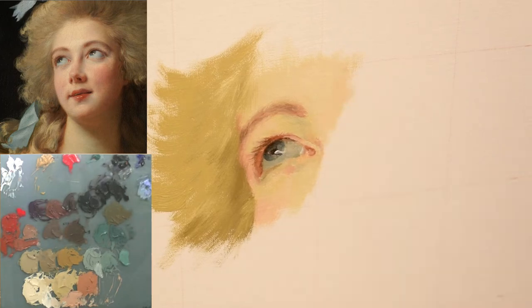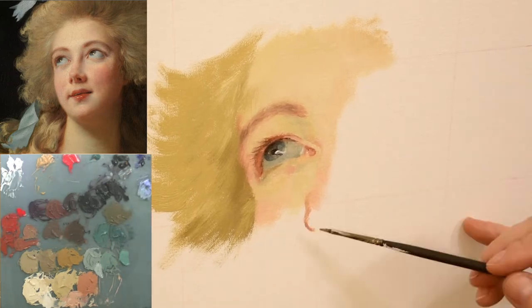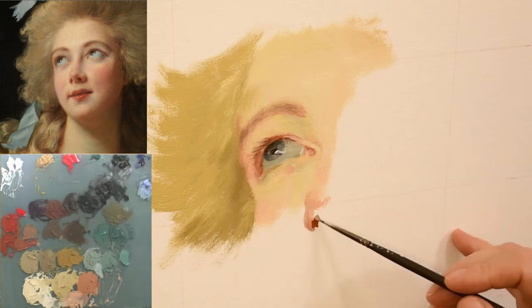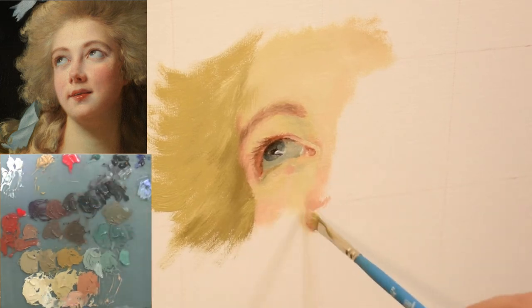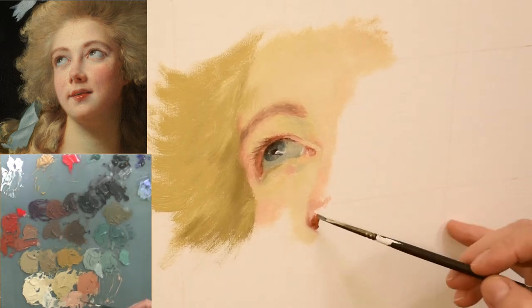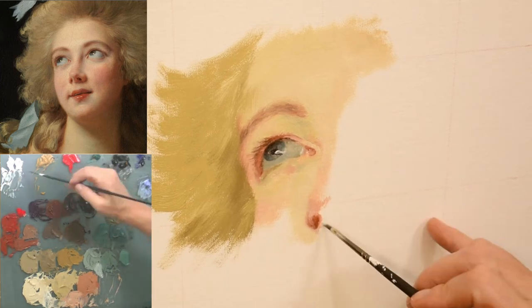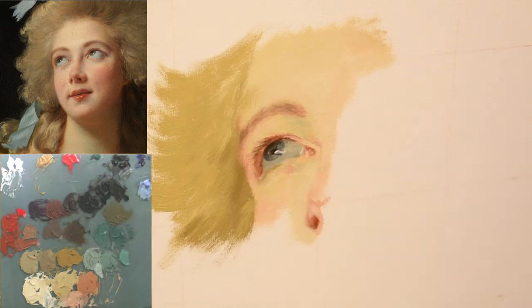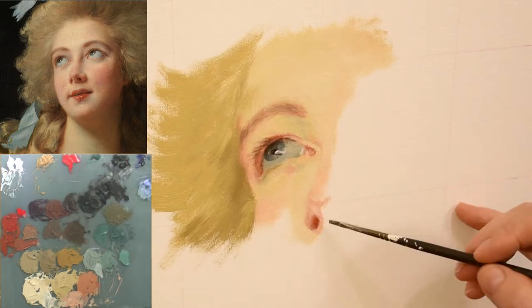Another thing I learned while painting this master copy is that I need to work with darker value lights. The light areas I painted ended up being a tad bit too light — maybe one value too light — which makes a big difference in a master copy where you're trying to match value and color. Pale skin is darker in value than what you think, especially if you're viewing it on a computer monitor. So light values should remain a little darker than you think.